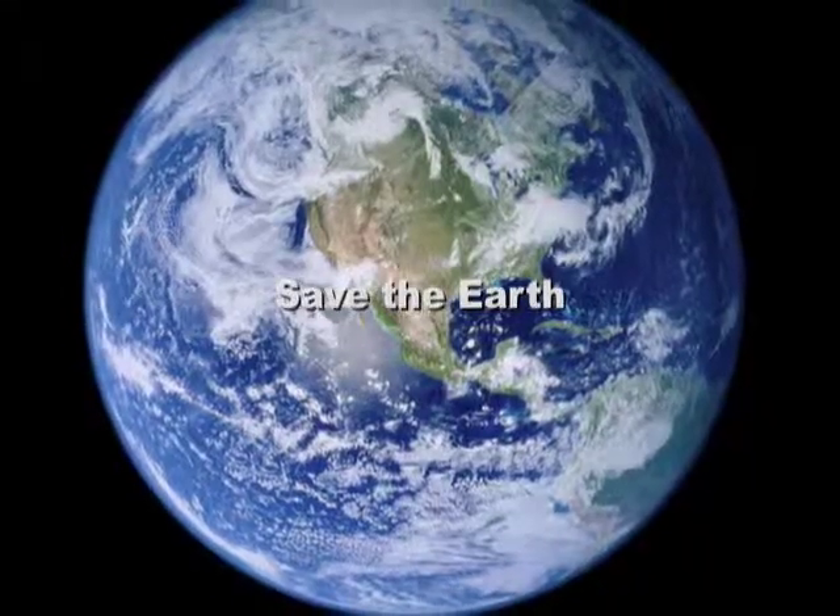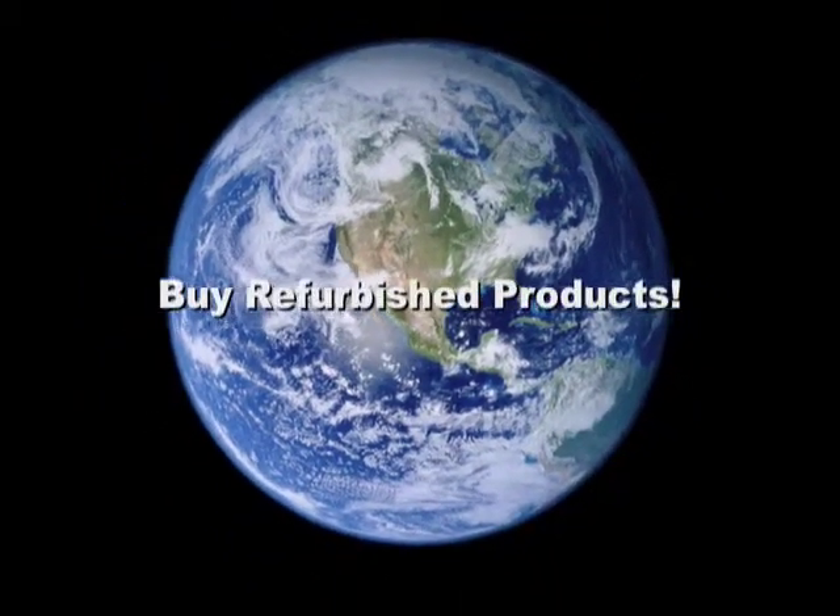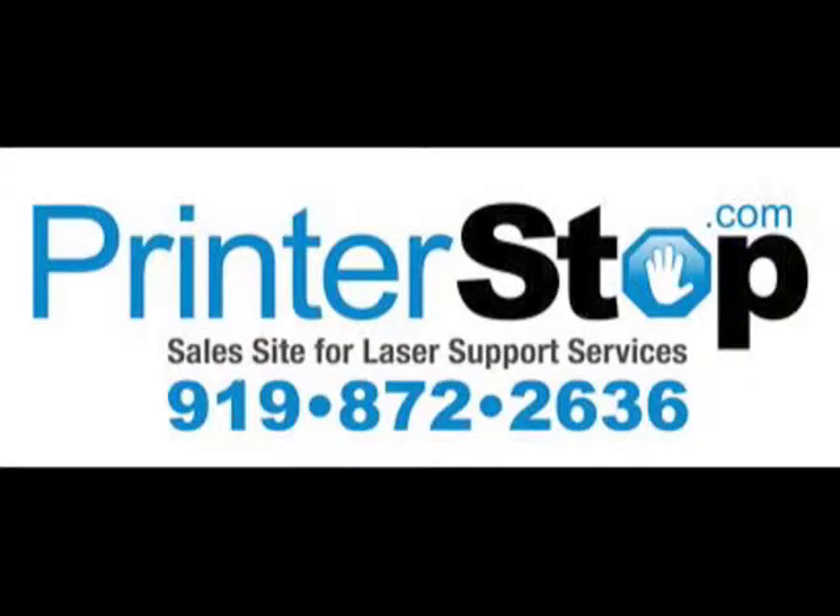Unlike most of our competitors, PrinterStop provides service support as well. We take the extra steps needed to ensure your shopping experience with us is the best it can be.